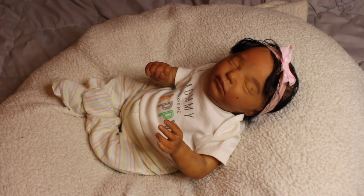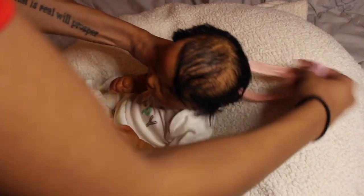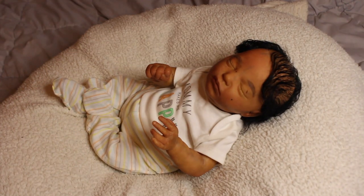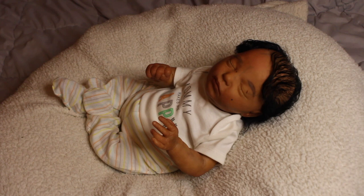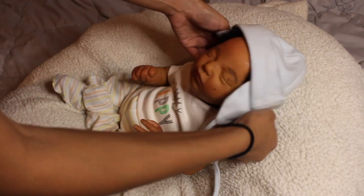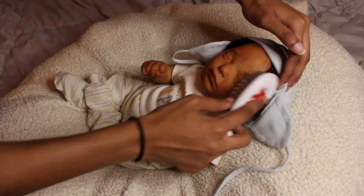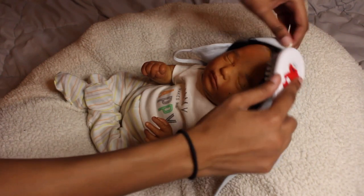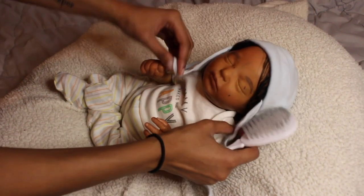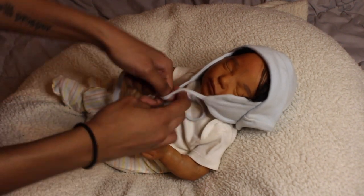Now let's try the hat — we're going to borrow our brother's hat from the silicone baby, because he came with this cute hat and I've been putting it on this baby too. I think this baby can be either a boy or a girl — it's really up to the new mom or dad. Here's the baby as a baby boy.